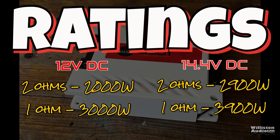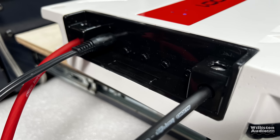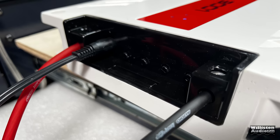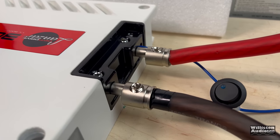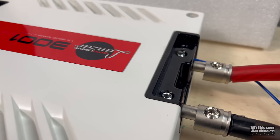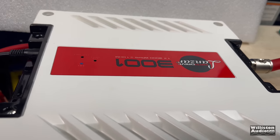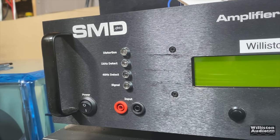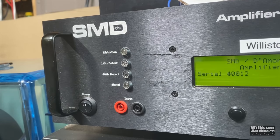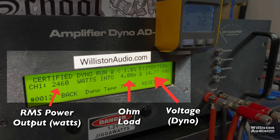Unfortunately, no frequency information was provided, so we're going to use 40 Hz because this is a sub-amp. Here we've got the speaker connections hooked up. On the opposite side, we have zero gauge going into four gauge going into the amp, to ensure we have enough power. This is a 3,000-watt-plus amplifier — make sure you use zero gauge and not just four gauge. Now we'll fire up the SMD D'More Engineering amplifier dyno to perform the tests. On the left is RMS power output in watts, in the middle is the ohm load, on the right is the voltage.